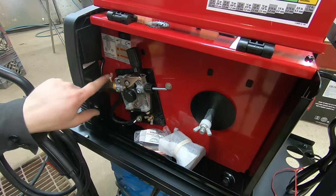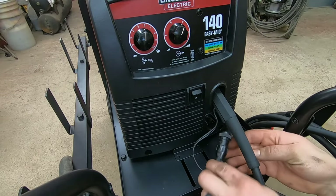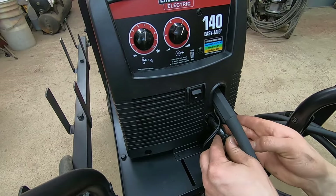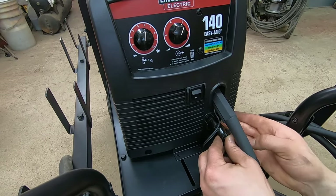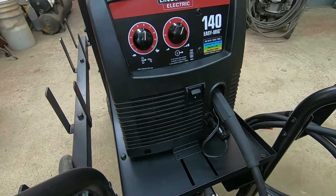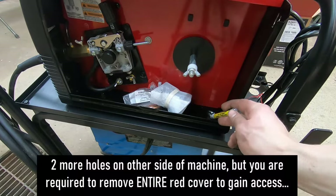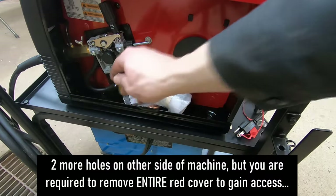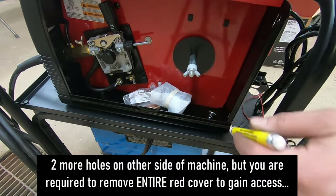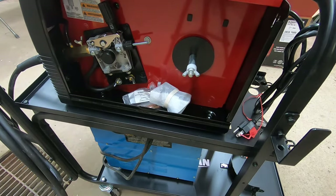That's all there is to it to install that stinger — just one connection down here. There are two holes in the bottom of this welder — one right here and one up here. I'm going to mark those out and transfer the mark to the sheet metal on the welding cart, and those are going to be my new mounting holes.